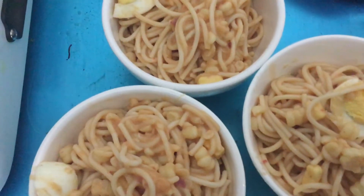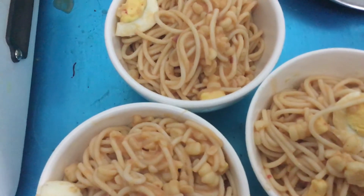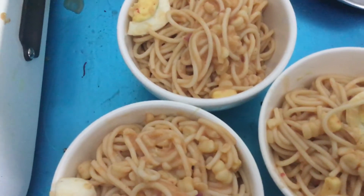Hi! Good day! Welcome to my YouTube University I channel. This is corned beef corn spaghetti with egg.